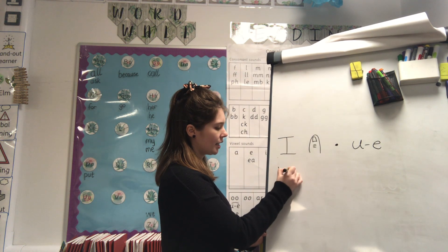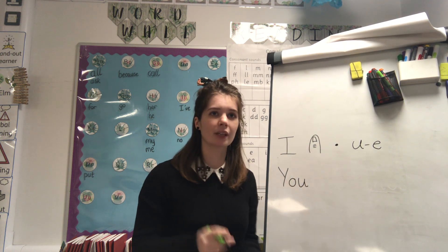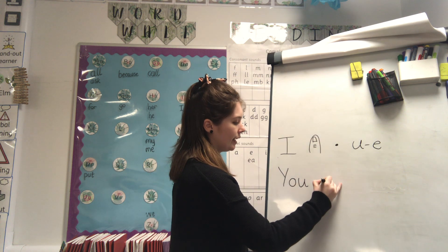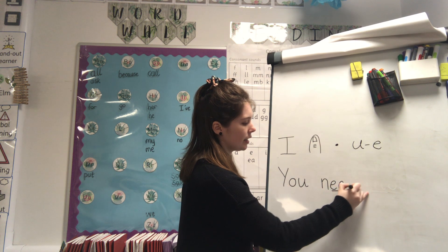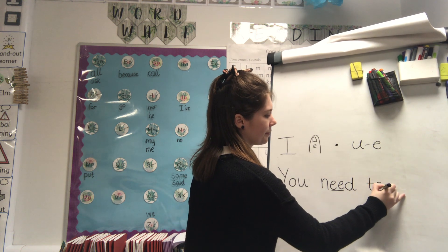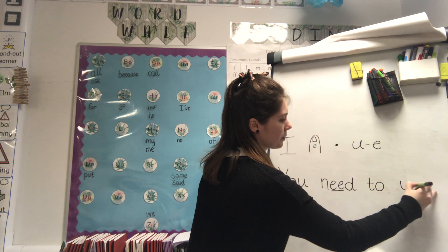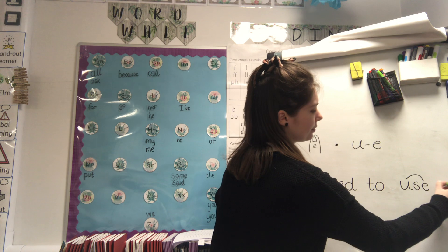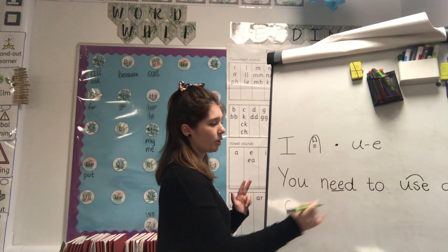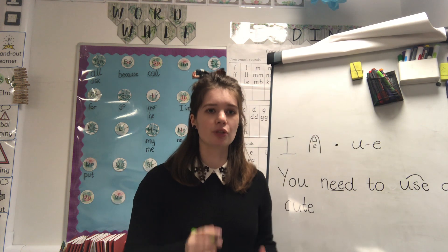Let's have a go at writing it. 'You' - tricky word, capital letter Y - you, finger space. 'Need' - N, E, E, D - need, finger space. 'To' - red word. 'Use' - finger space. 'A' - finger space. 'Cute' - we have a K, we have our U-E sound, and don't forget the E on the end to make the U sound - cute. Then 'flute'.